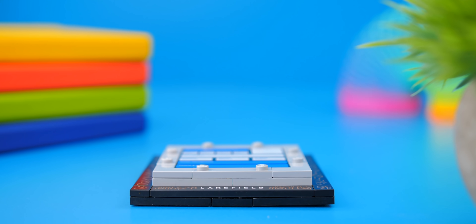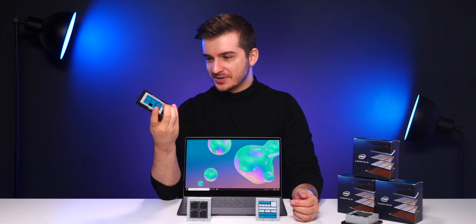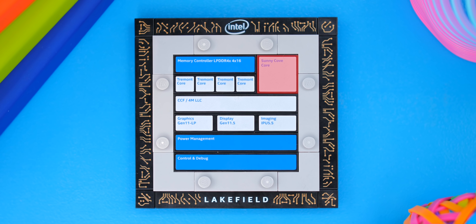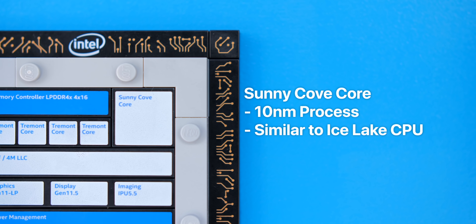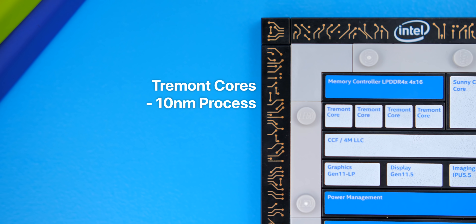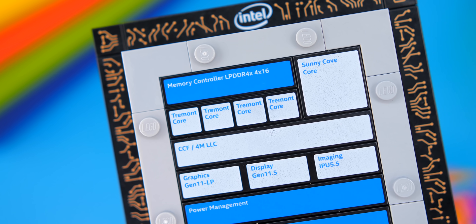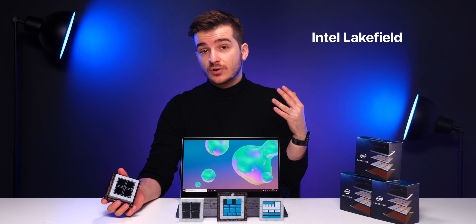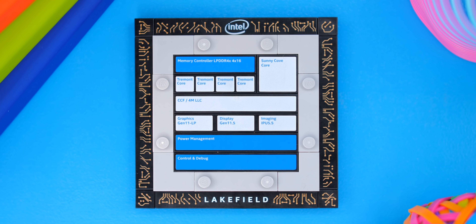The second layer goes right on top and this is where we get the actual CPU cores. Intel's Lakefield architecture features five cores. One of them — the big one — is a Sunny Cove architecture core, based on a 10nm process, pretty much what you'd find in Intel's 10th generation Ice Lake processors. To the left of that we have four small Tremont cores, which are also based on a 10nm process but use much less power. They're similar to Intel's older Atom chips but use an all-new architecture with much improved performance. This is why Intel's Lakefield architecture is also called Intel Hybrid Technology — because it uses two different processor architectures on the same chip.